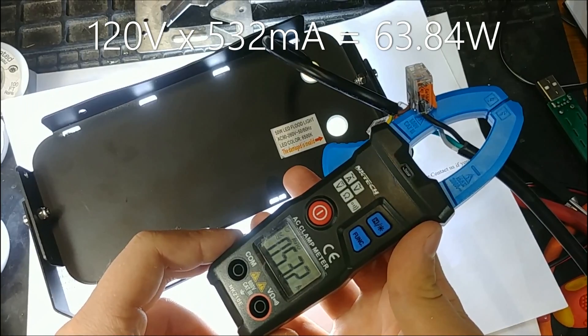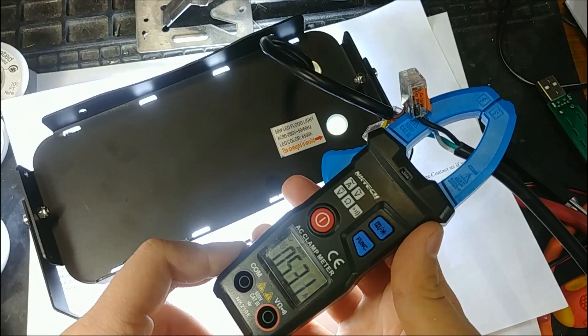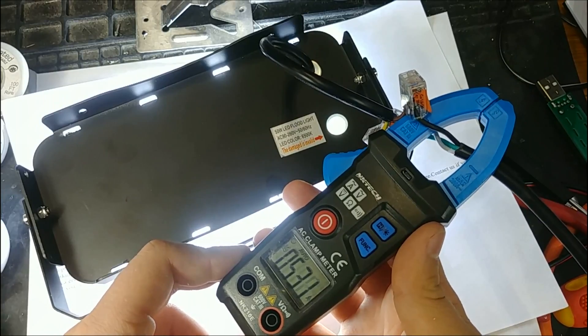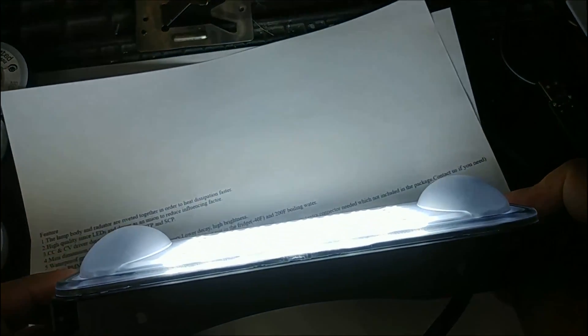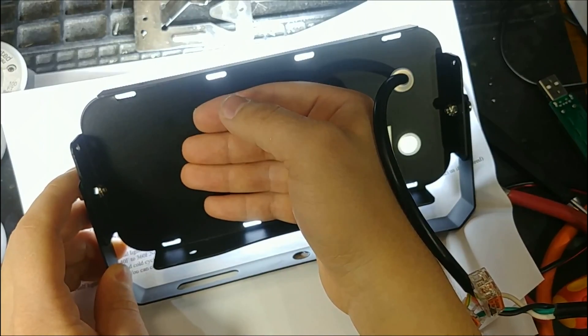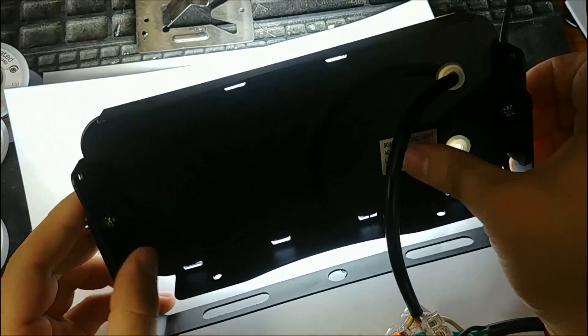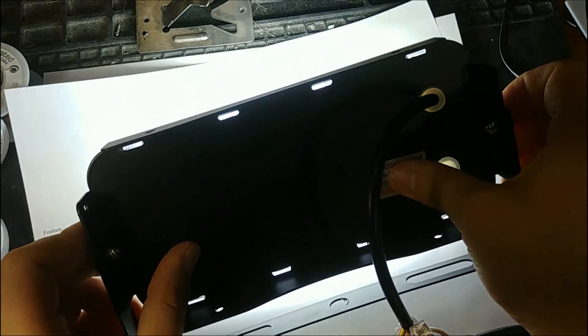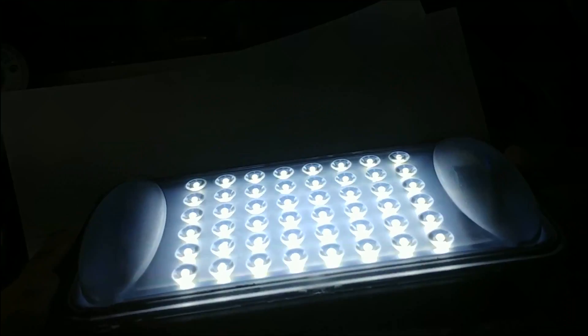So this is really 50 watts, which is nice because a lot of these LED floodlights from eBay have fake power ratings. It really is 50 watts, and it's getting quite hot — uncomfortable to touch. It doesn't really even have a heat sink. It just has this piece of metal, which I believe is aluminum because it's not magnetic.